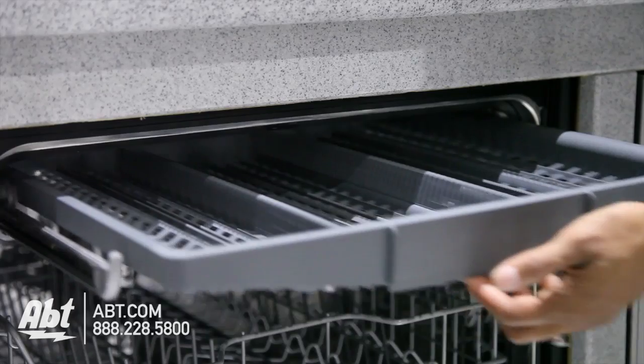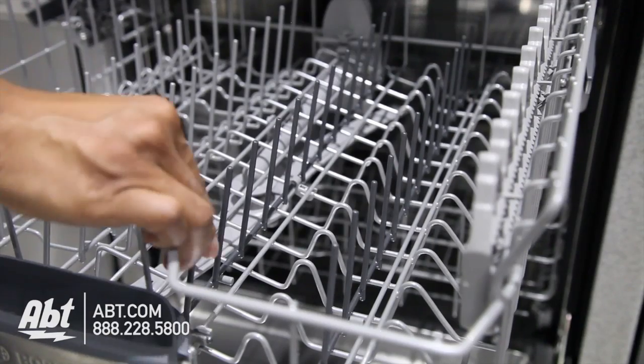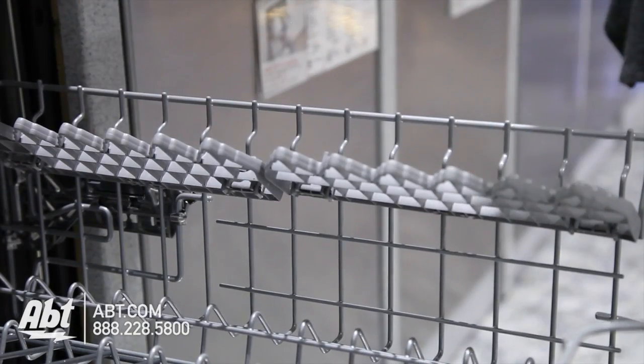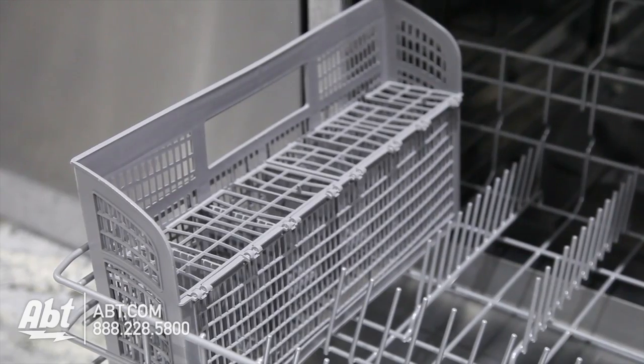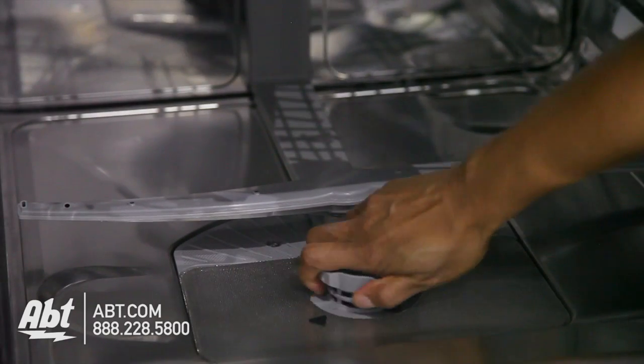It has a third row cutlery rack. The middle rack is height adjustable and comes with two rows of fold down tines and two half sized utility shelves that double as stemware holders. There's also an additional stemware holder in the lower rack and a filter that's easily removable for cleaning.